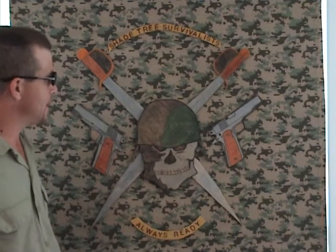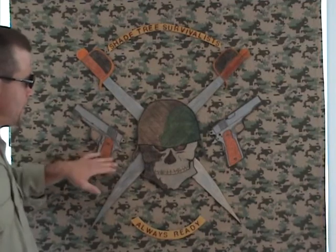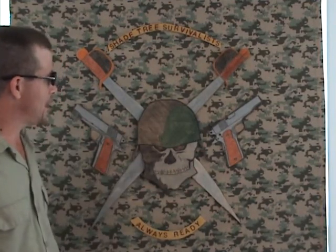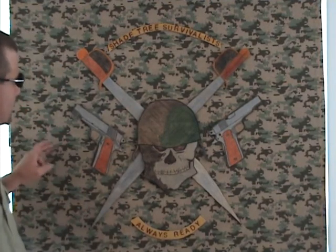Then today we glued it to a backer board and then glued each individual piece to it in order to come up with the design. I'm very happy with it so far. There's one last item that needs to be on here, and that's some barbed wire that he had in the original, but I haven't come up with an idea on how to attach it.